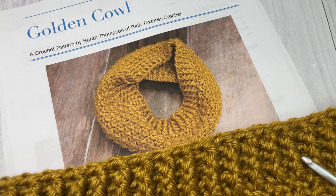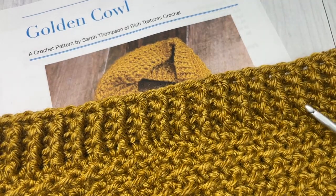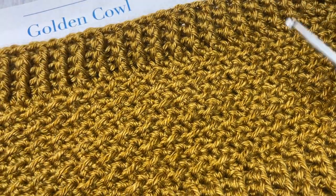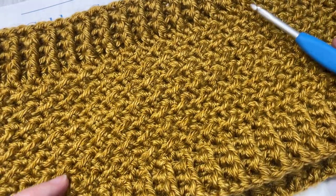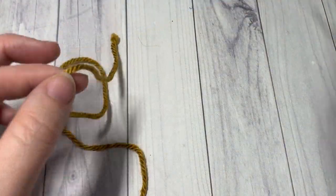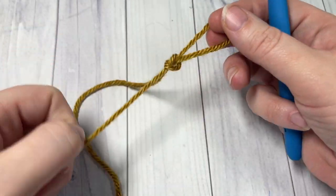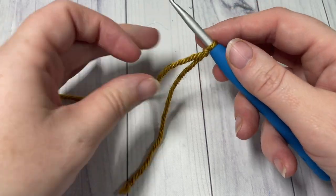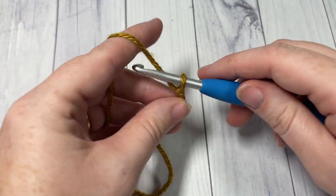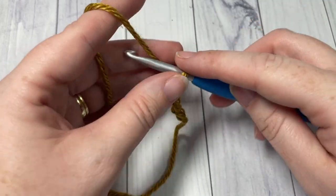Thank you so much for joining me. While you're here, I invite you to take a look around, feel free to subscribe, say hello down in the comments, and I look forward to seeing your finished golden cowls. Our pattern today is worked in rounds, so we'll start by making our slipknot and then working a foundation chain. Your foundation chain will need to be a total of 90 chain stitches.